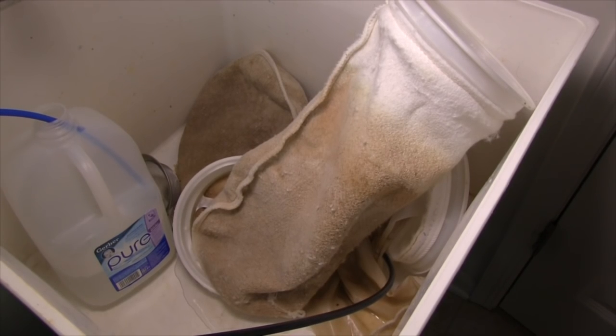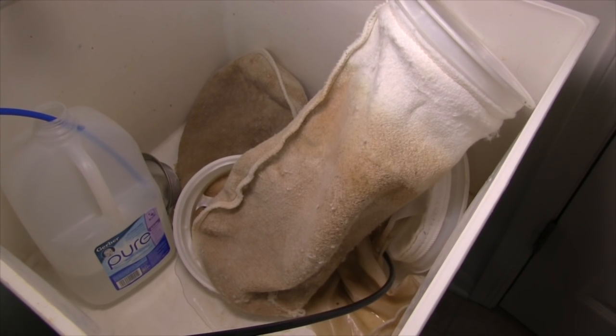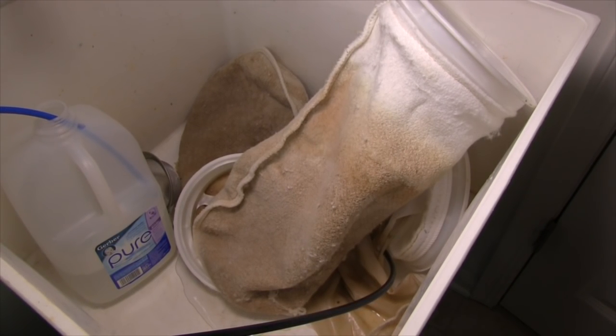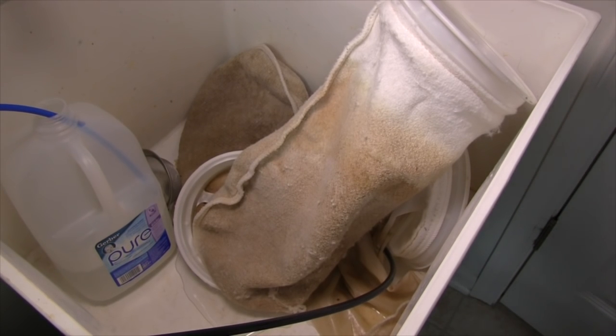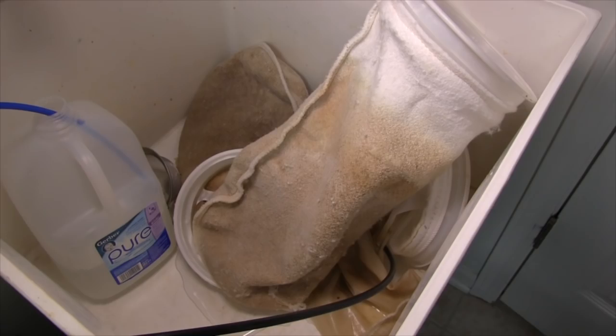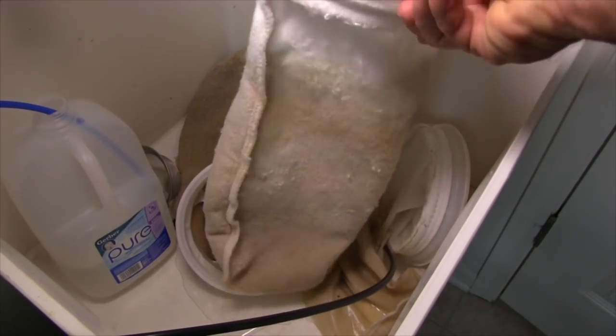The sock catches all kinds of nasty stuff and you have to change these socks out every three days, because if you don't, the water keeps running through all the uneaten food, fish waste, and everything that these socks capture — and that's going to hold nitrates. You don't want water running through that.